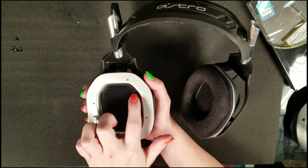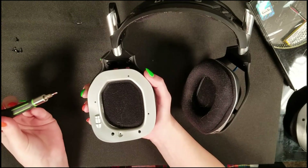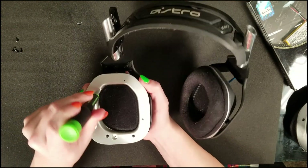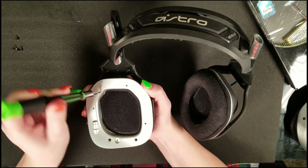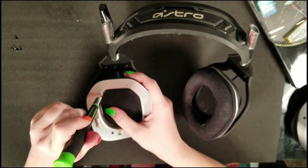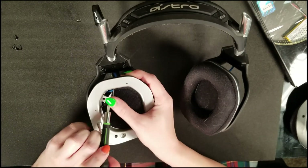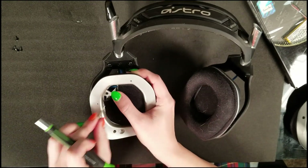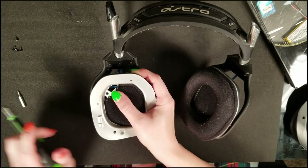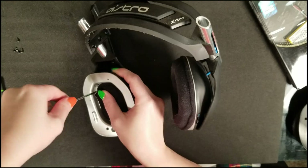Two of those silver plate screws are hidden up underneath the screen filter — two are easy to access, but for the other two you'll need to use the precision screwdriver to gently peel back the foam. It's glued in place, so if you're careful you can peel it up fairly easily to reveal the screw holes. There's one right there and another one just to the right — go ahead and unscrew those.